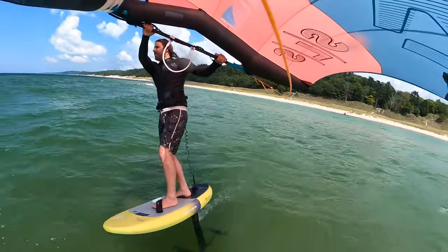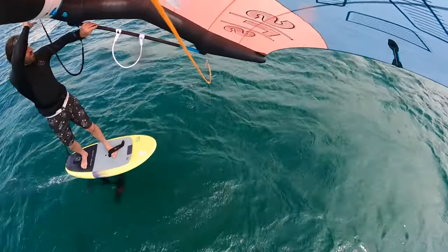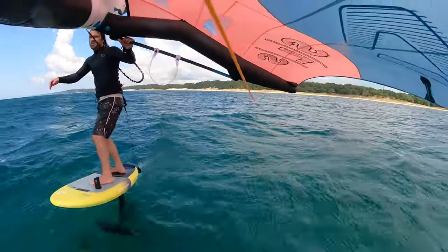Onto the boards — no matter what board you have, you're going to need a leash. For foiling especially, a calf or waist leash tends to work best, but you can use an ankle leash as well. In a pinch that's fine, but ideally hooking into your calf or waist will allow you to get up off the water and not trip you up when you're moving your feet around. Even if you're just riding a paddle board and learning to cruise, make sure you have a leash — when you fall, that board is going to drift more quickly than you can swim. A leash keeps it within reach and keeps you safe. Reach out to us if you have any questions about which one is right for you.